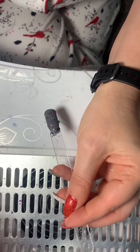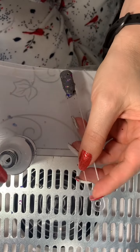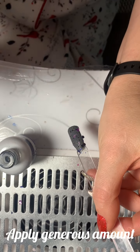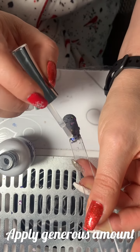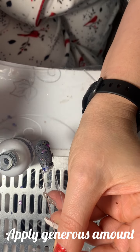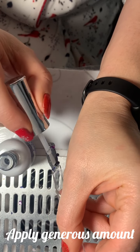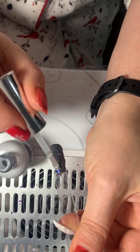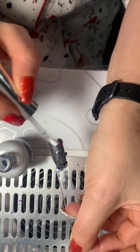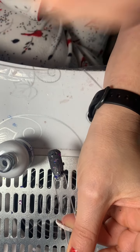Now we're going to apply activator — make sure we get it really good. You've got to apply a decent amount and make sure it's nice and soaked in there. We're going to let this dry for two minutes.